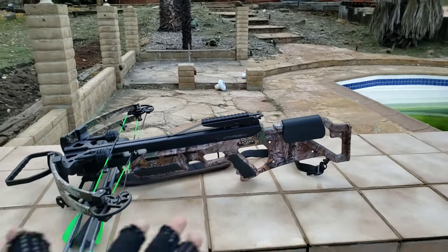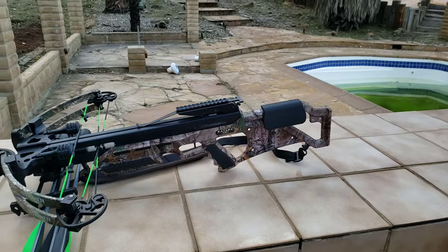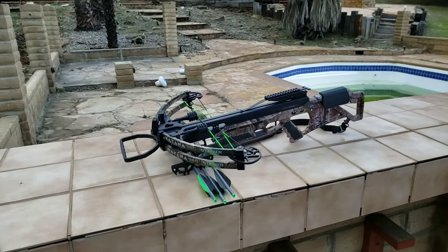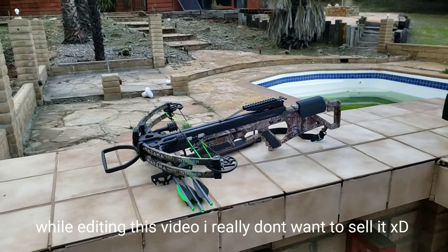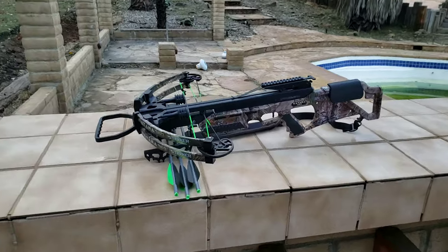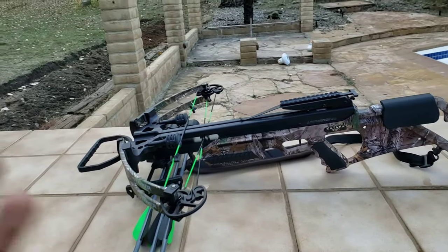I honestly think this crossbow looks way cooler. I'm still not sure if I'm going to sell it — that's just something I have in mind. I will make up my mind, so please don't spam me about whether I'm going to sell it or not because I really don't know. Anyway guys, thank you for watching.